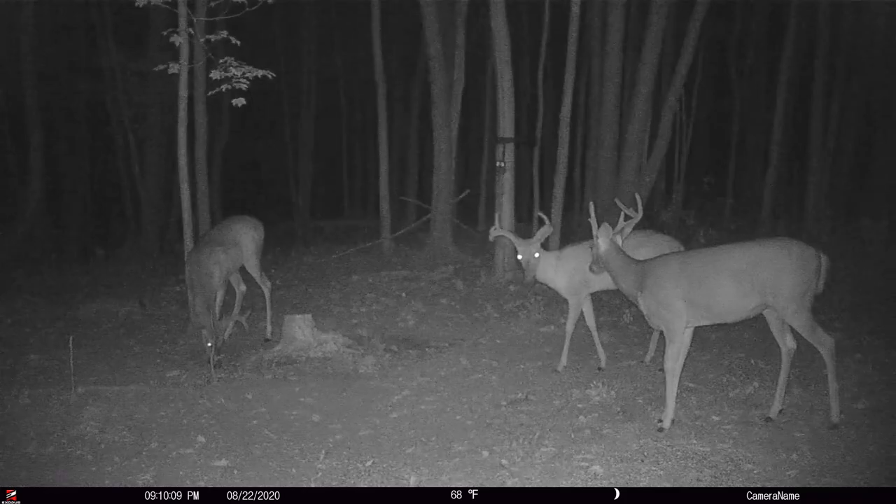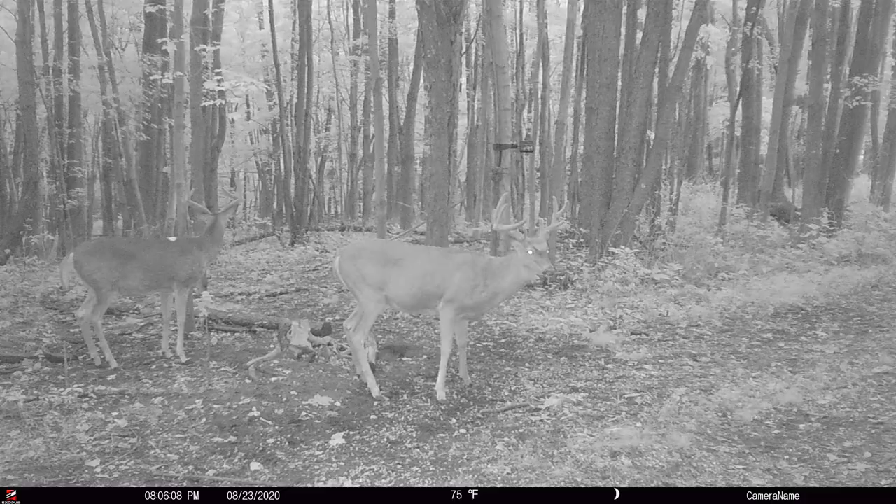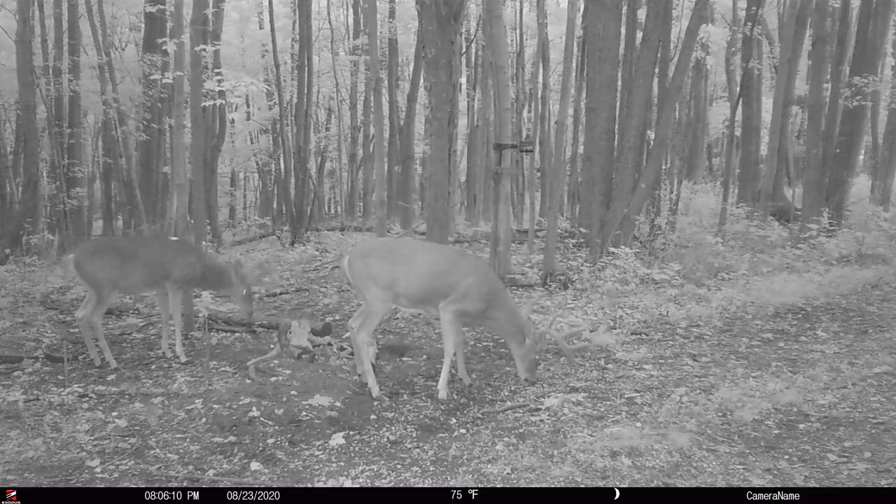It really boils down to two scenarios. You obviously don't have a black flash trail camera, or you have two cameras in close proximity to one another, and one camera is just picking up the other camera's flash.